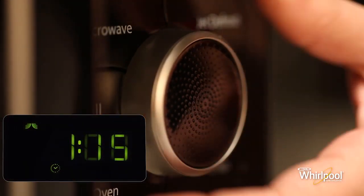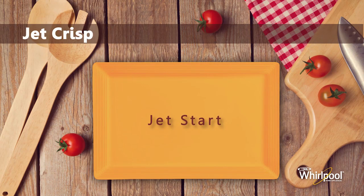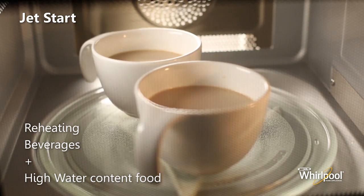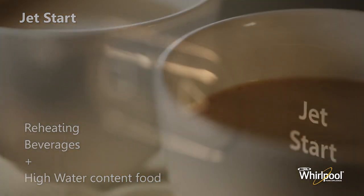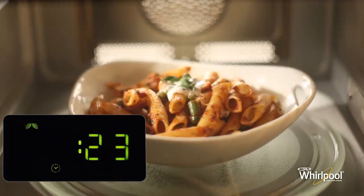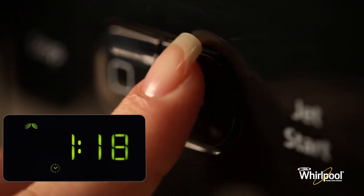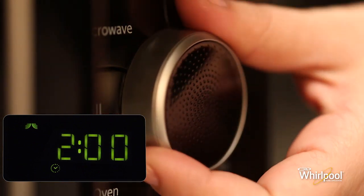You can also use the knob to increase or decrease cooking time after the function has started. The Jet Start function is used for quick reheating of food with a high water content such as clear soups, coffee or tea. Press the Jet Start button on the bottom of the panel — this function automatically starts with maximum microwave power level and the cooking time set to 30 seconds. Each additional press increases the time by 30 seconds. You may also alter the time by turning the adjust knob to increase or decrease the time after the function has started.